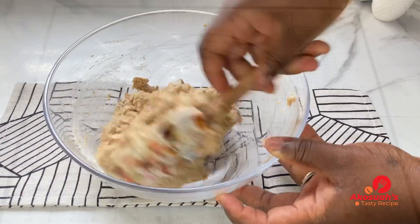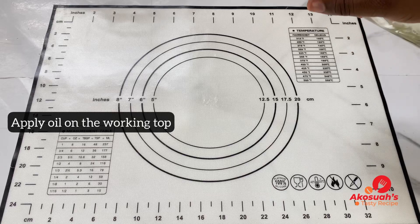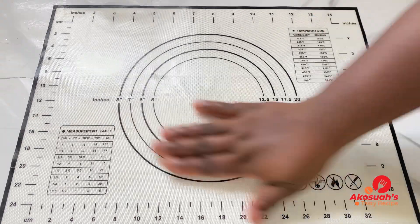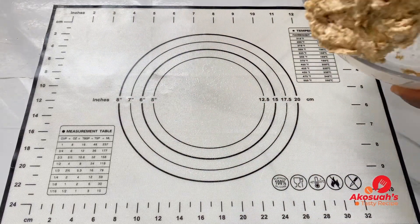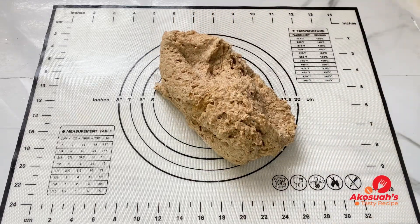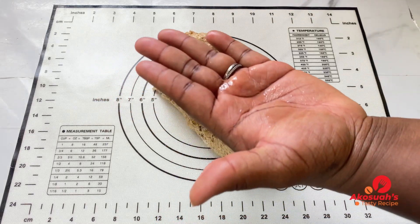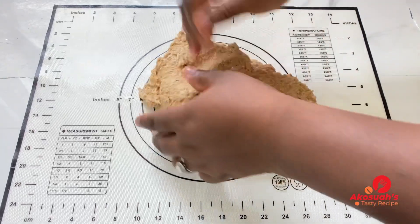Once a dough is formed, transfer it to your work surface. Before you do, apply oil on the work top instead of flour, because you wouldn't want your bread to be hard and stiff. Avoid using too much flour — use oil instead. Apply some oil on your palms to help knead; this will also prevent the dough from sticking.